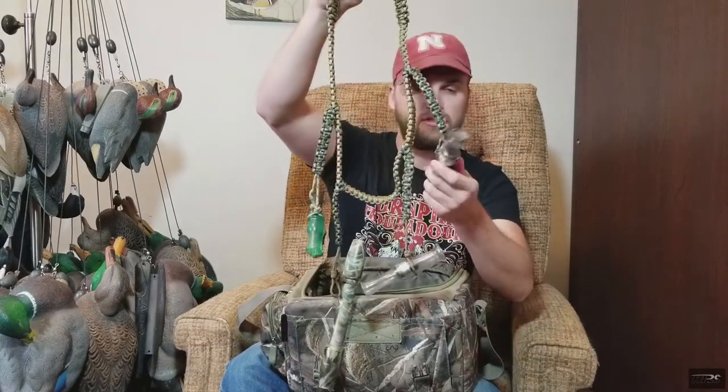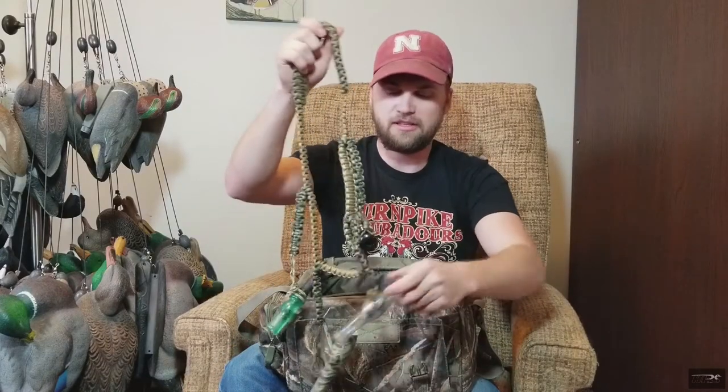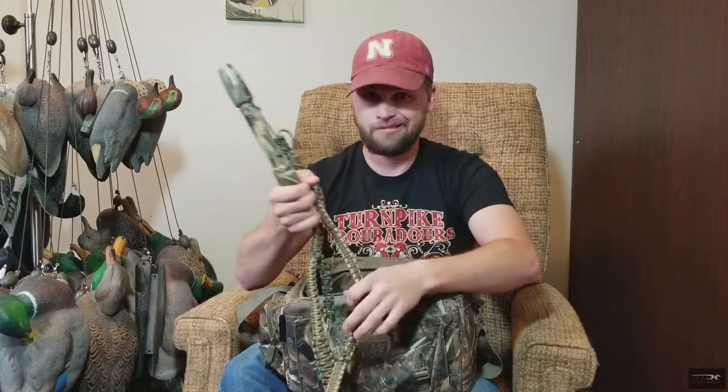Got my calls here on my call lanyard — a long reed and a short reed goose call, then two duck calls with a whistle. There's a Primos whistle, a Zinc Power In, a Zinc Power Clucker, and a Big River Game Call long reed. The read on that last one is actually broken right now, so I need to get a new one.